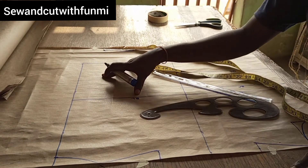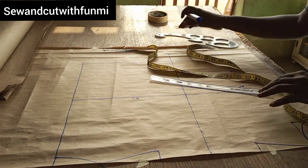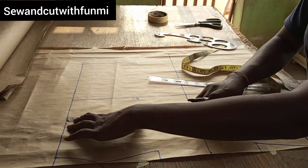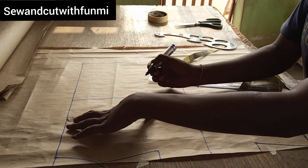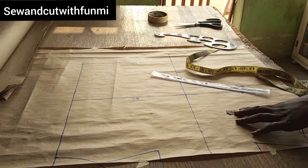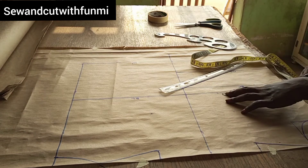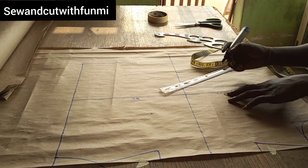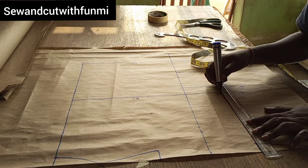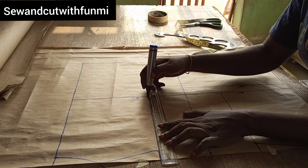Now I'm measuring my cutter post and trying to mark down to find my armhole line. I'm measuring so the lines will be straight, then after marking I'm going to do a straight line all the way down — that's my armhole line.